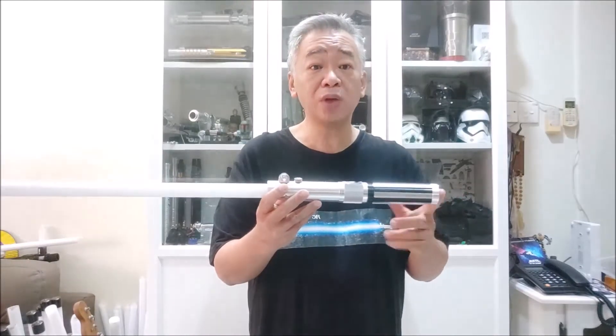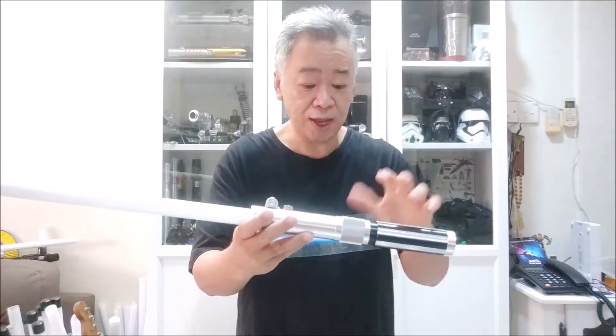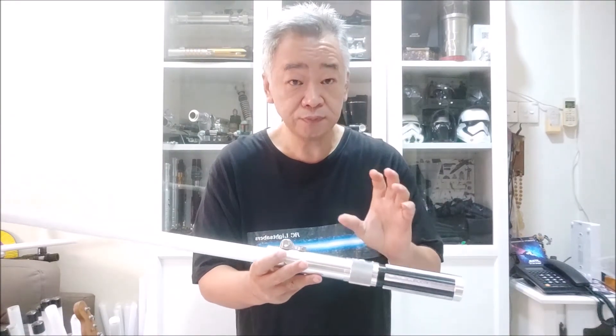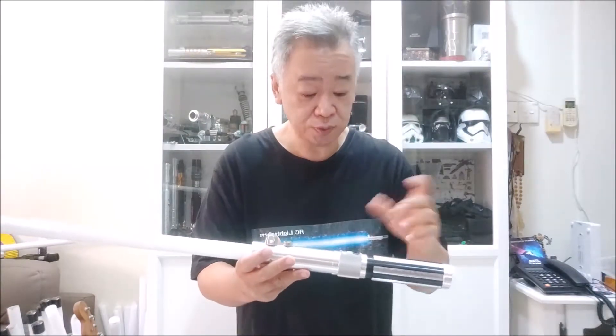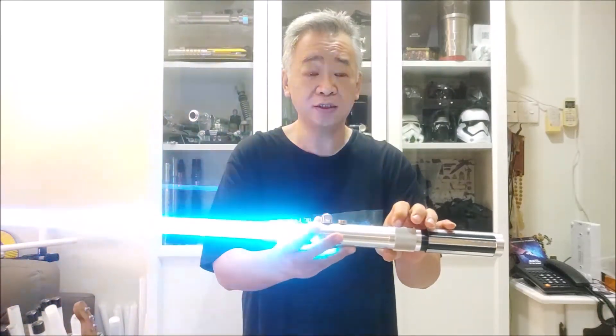Depending on your preference, you can choose flickering, mild flickering, or solid. There are six different fonts to choose from. If the sound is too loud, there are also two levels of sound plus a mute mode. To get into that, hold the button until it flashes once — it tells you 'softer sound', so now the sound is softer, not as loud as before.